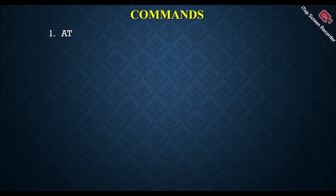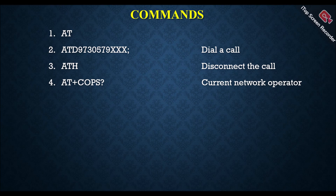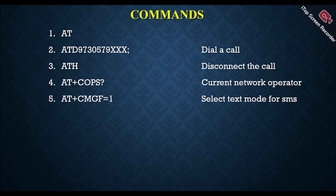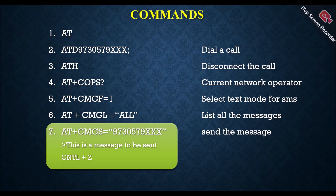Let's discuss various AT commands. 'AT' means attention — if we send the AT command, the module responds with OK. To make a call, use 'ATD' followed by the phone number and a semicolon. To disconnect a call, send 'ATH'. To identify the current network operator, use 'AT+COPS?'. To use SMS, we must enter text mode using 'AT+CMGF=1'. To read all messages on the SIM card, use 'AT+CMGL="ALL"'. To send a message, use 'AT+CMGS="phone_number"', then type the message followed by Ctrl+Z.